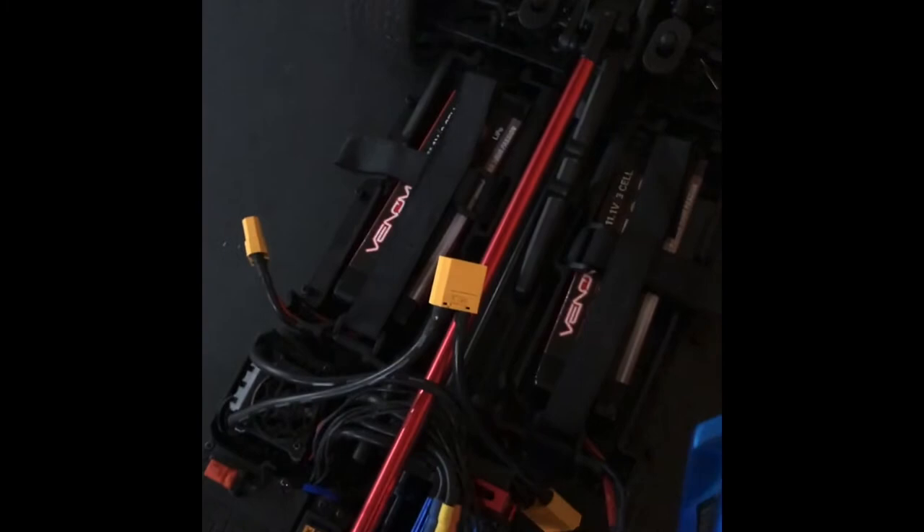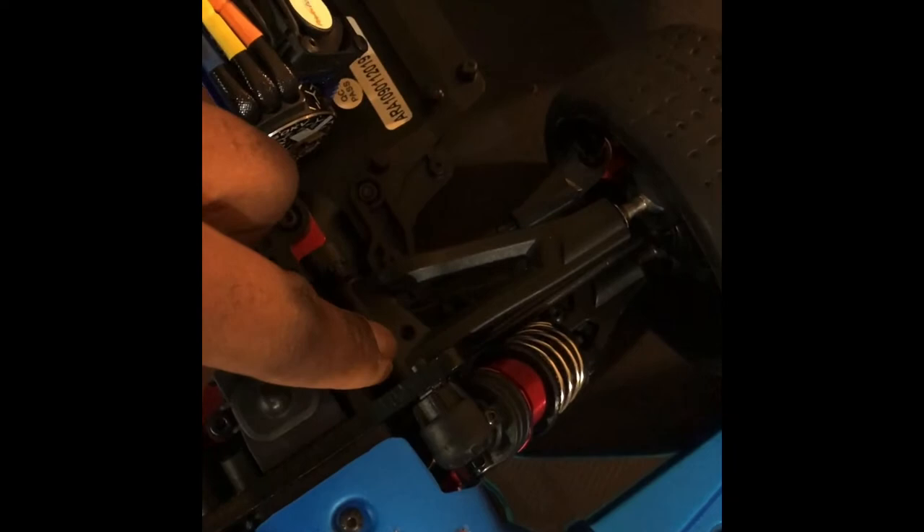Something I did — I was trying to adjust the ride height on it. But like you guys know, it's pretty hard to get to, especially in the front. So what I did was I drilled a little hole right here.